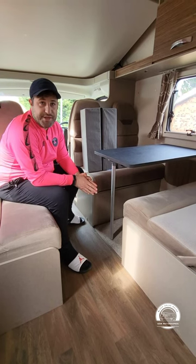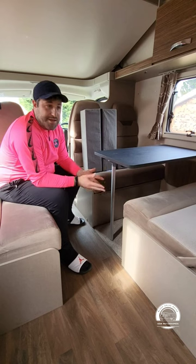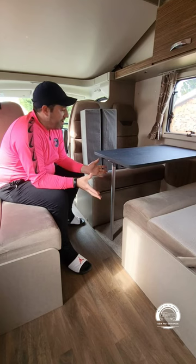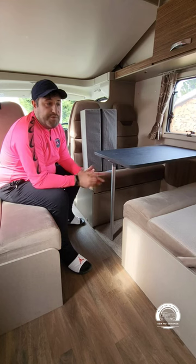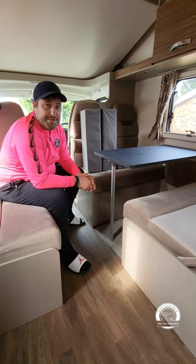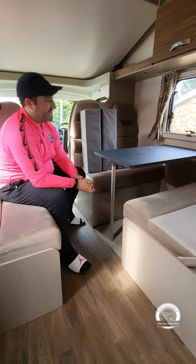Hi guys, SDR Motorhomes again. I want to show you how to make up the front bed in the vehicle. As I said in the previous video, there are no fixed beds in this vehicle, so you've got a lot more living space, with the front living area and the rear living area both folding out into beds. This one's a little bit more tricky to do than the one at the back, so please pay attention and I will make it look as simple as I can.